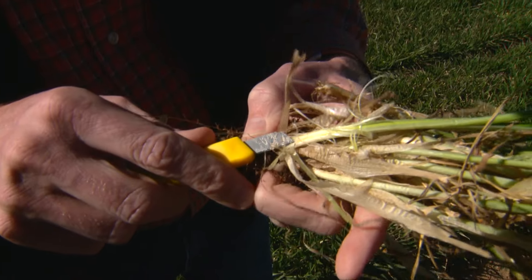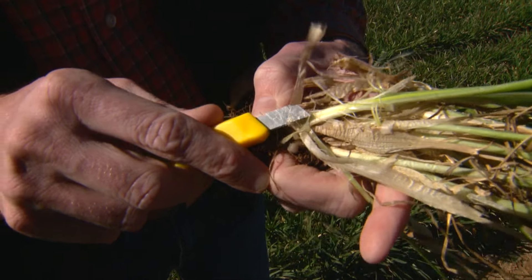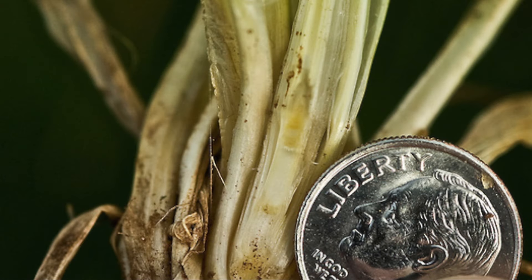So this variety right now would be right at first hollow stem. This wheat was sown around the first of September — very early sown, had a lot of fertility under it — it's probably a little more advanced than a lot of wheat around the state, but still it's time to start checking because it is a really important growth stage.